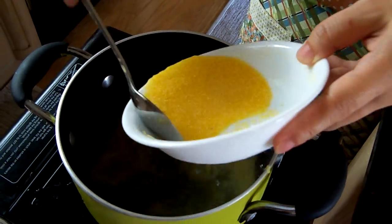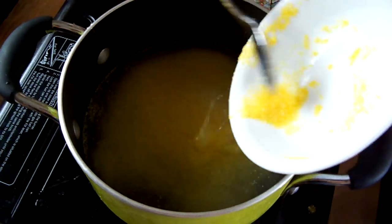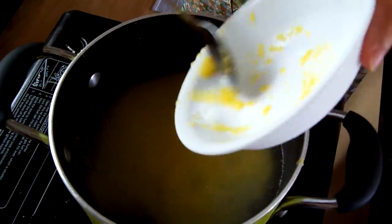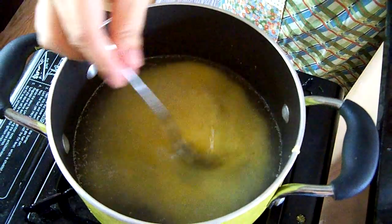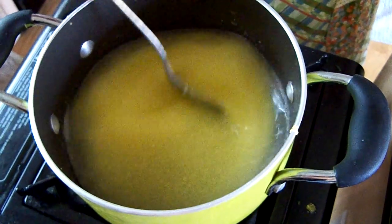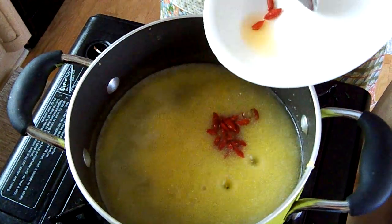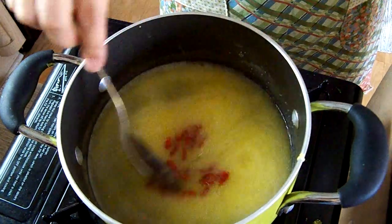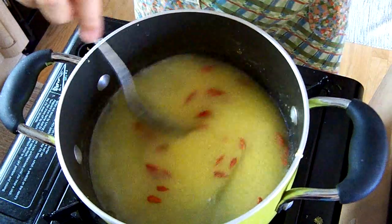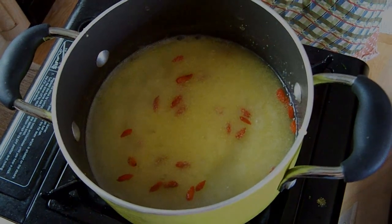Now, in a small pot, add 2 cups of water and 1 tablespoon of corn powder to cook together for about 5 minutes. Then add some wolfberry. It is finished.